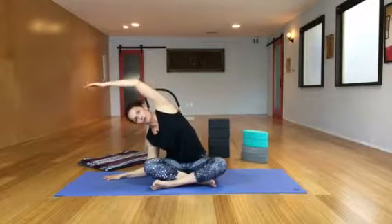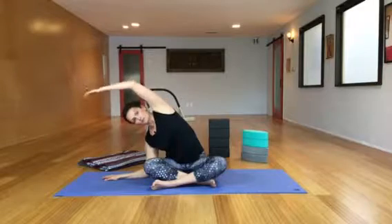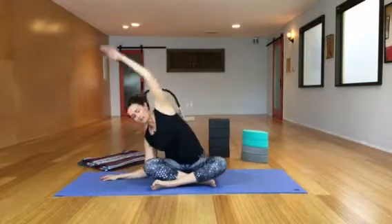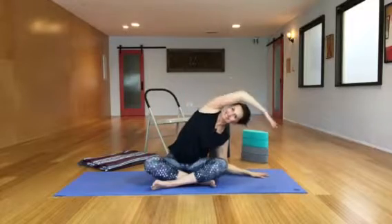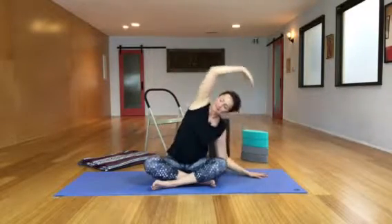Your breath will find its way. This one feels really, really good in the morning, in the daytime, and at night. It's also a great prep for twisting. Let your breath find its way.